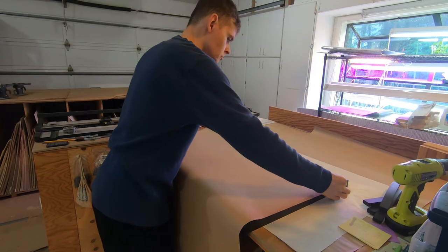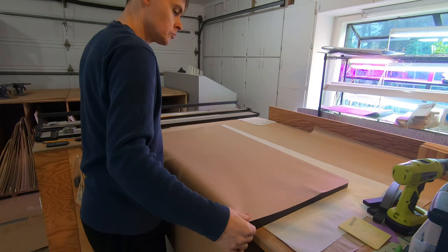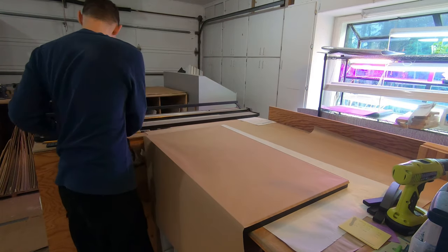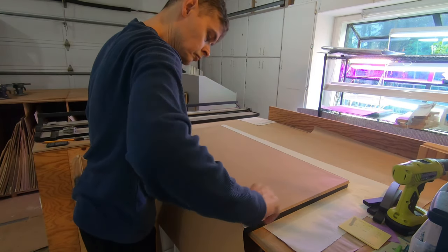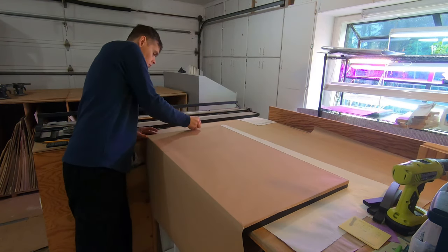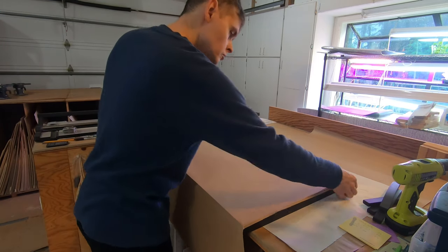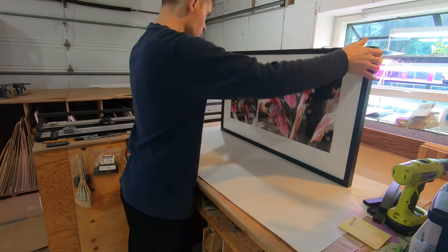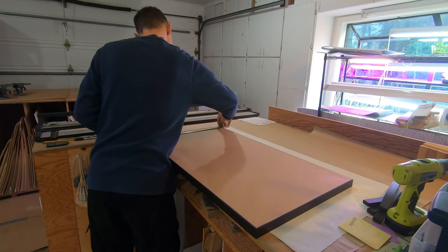An old mat cutter blade is too dull for mat cutting, but works just fine for trimming the dust cover. It never hurts to check again which side is up before putting on the wire. I usually put the wire about a third of the way down.